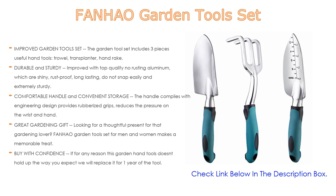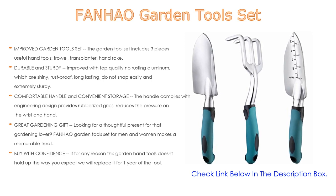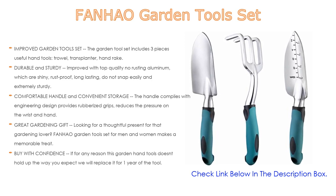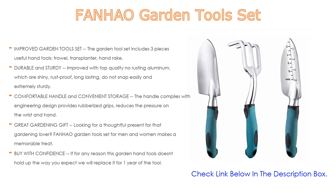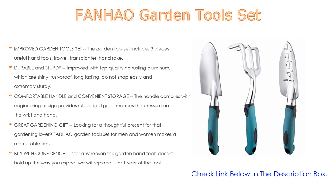A practical handle hanging hole makes it easy to store. Looking for a thoughtful present for a gardening lover? The Funnhow garden tools set for men and women makes a memorable treat, perfect for a birthday, holiday, or anything in between.